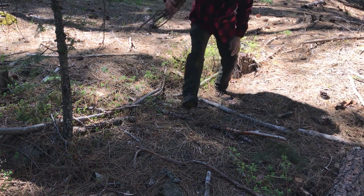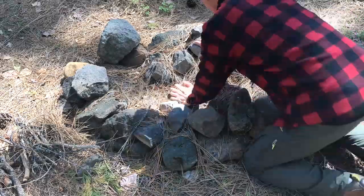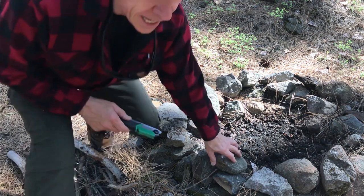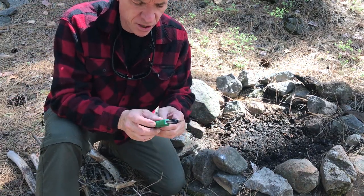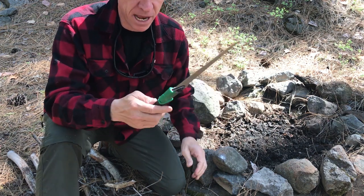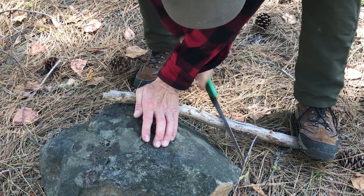Got some needles here too to work with — great tinder like that. I also brought a portable saw that I got at Walmart. It's like $8 or $9, but it locks out. It's made for backpacking, camping, and it's a sharp saw.